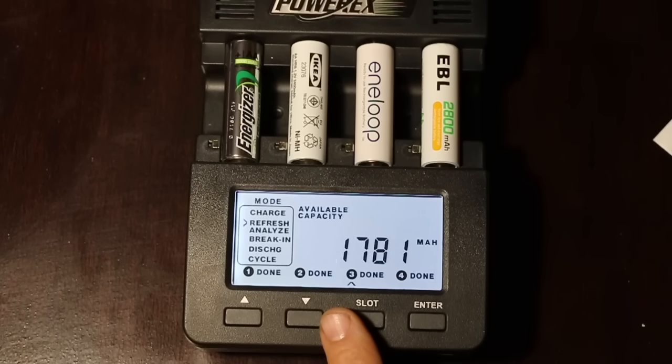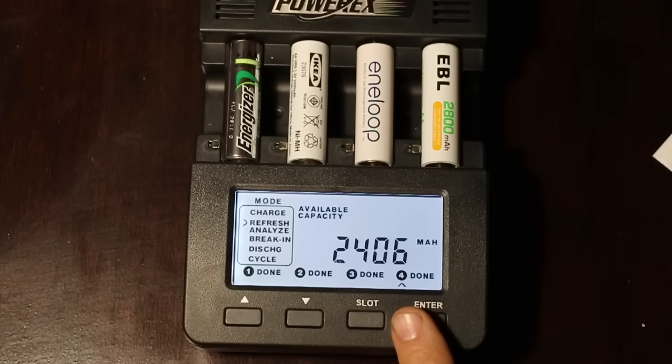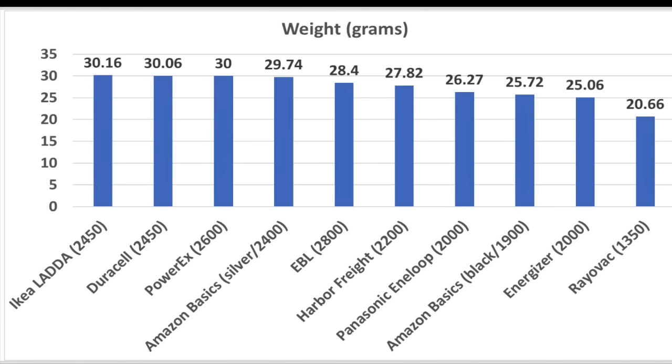The Panasonic Eneloop produced 1,781 milliamp hours, which is only 89% of its rated capacity. The EBLs continue to disappoint, only producing 2,406 milliamp hours — just under 86% of its rated capacity. The Duracell produced a very impressive 2,457 milliamp hours, which is just over 100% of its rated capacity. Ingredients matter, and it appears that the weight of the ingredients makes a huge difference. Considering the weight of the first four batteries helps explain their milliamp production, as well as why the EBL and Panasonic didn't do so well relative to their ratings. The Energizer and Rayovac have the least amount of ingredients, which explains their low milliamp hour production.